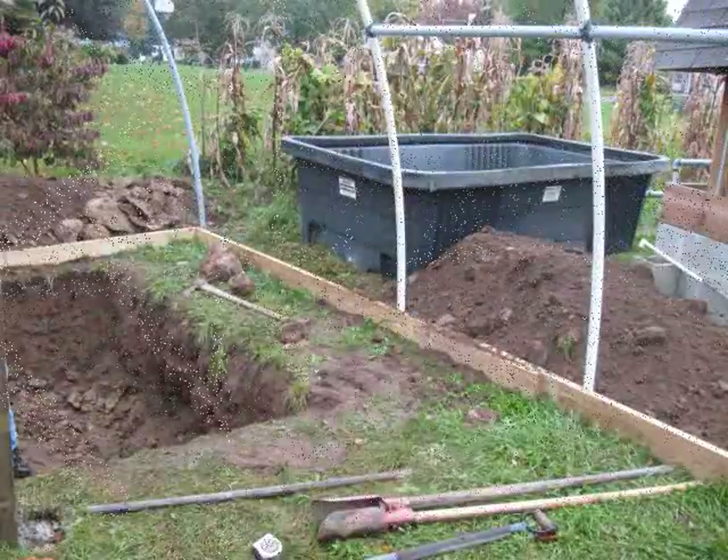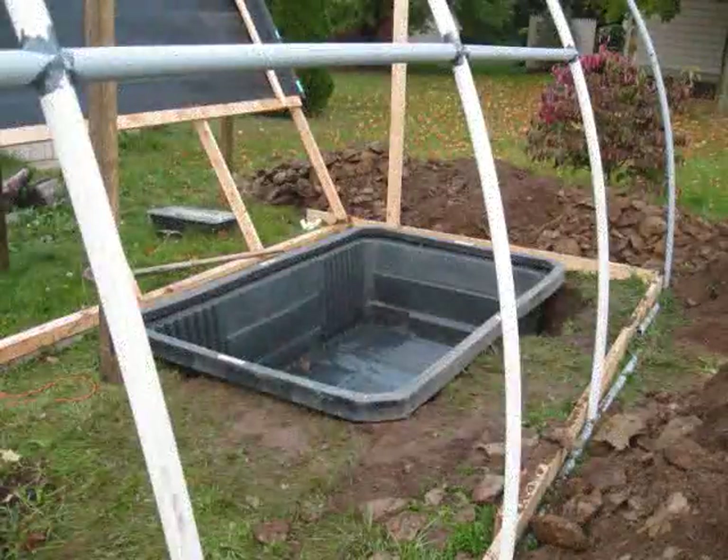That's my fish tank. It's going to be aquaponics as well, possibly, depending upon several factors.